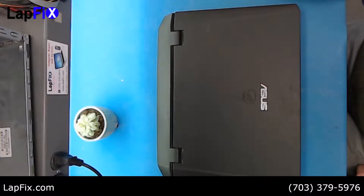Hey guys, today we have an ASUS laptop. It's the GG75VW and we're going to be showing you how to do an SSD upgrade on it.